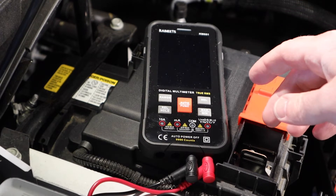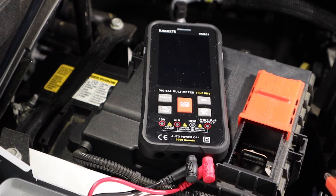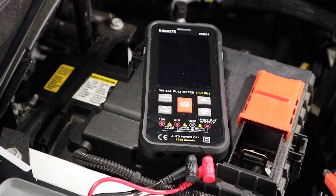This multimeter is automatic — all you have to do is turn it on and you don't have to set any other settings. To do this test, you'll need a meter with a min-max function to do it exactly the way I'm going to show. This is a simple four-step process.